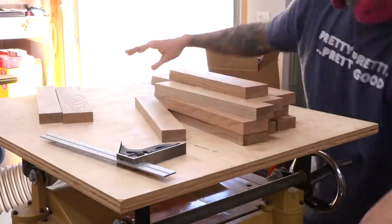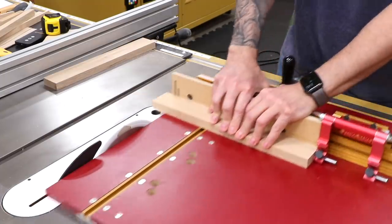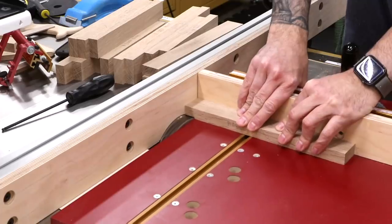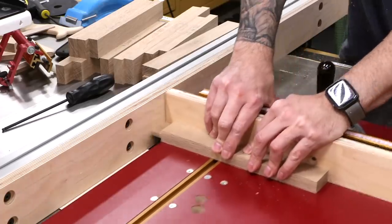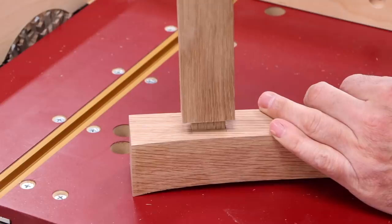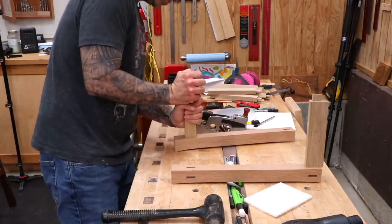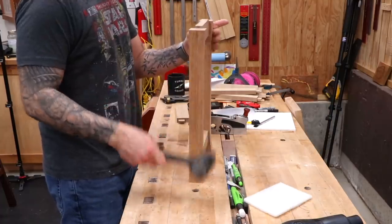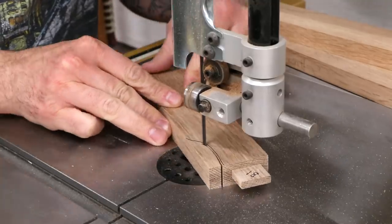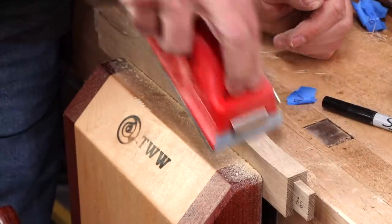Now we'll work on the rails. Each piece is milled up and cut to length, and then we can make the tenons. The blade is buried in a sacrificial fence, allowing me to cut right up to the edge of the tenon. Some of the tenons inevitably are a little bit snug, so I'll give them a pass or two with the shoulder plane and they'll fit perfectly. Two of our top rails will have a decorative shape that rises above the base of the table, cut at the band saw and sanded smooth at the workbench.